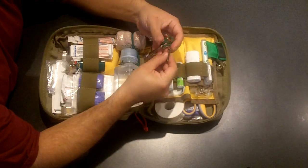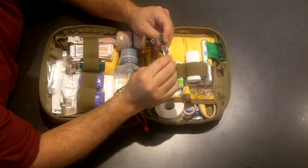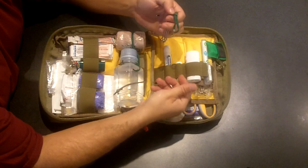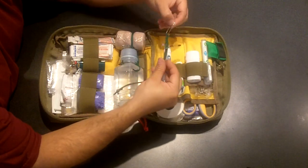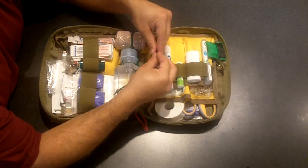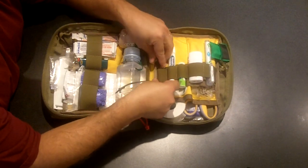Tucked in here I have some nail clippers, a set of tweezers, and on the end some safety pins. They were just floating around while I was putting this together so I figured I'd throw them in — a good thing to have.